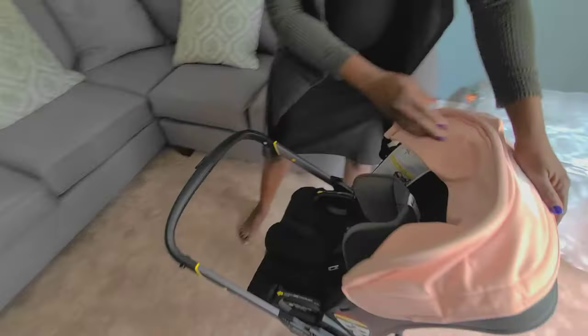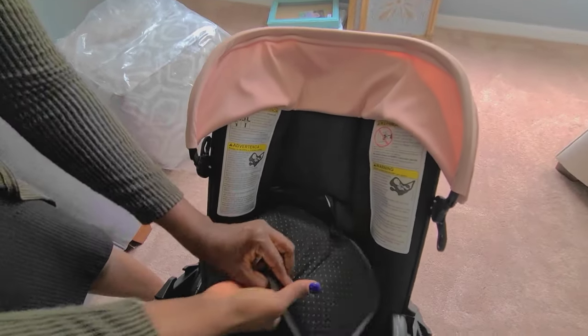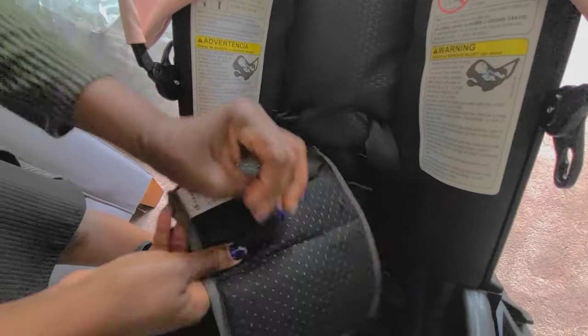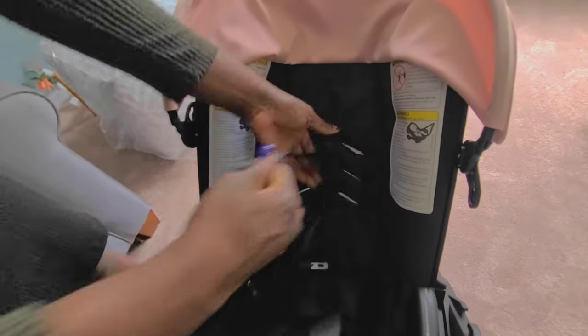Now that we've done that, you turn the car seat back over and then you're going to detach the head pad. Make sure you detach the back — there are only two parts to it. So detach it, then remove it. Then remove the seatbelt latches.